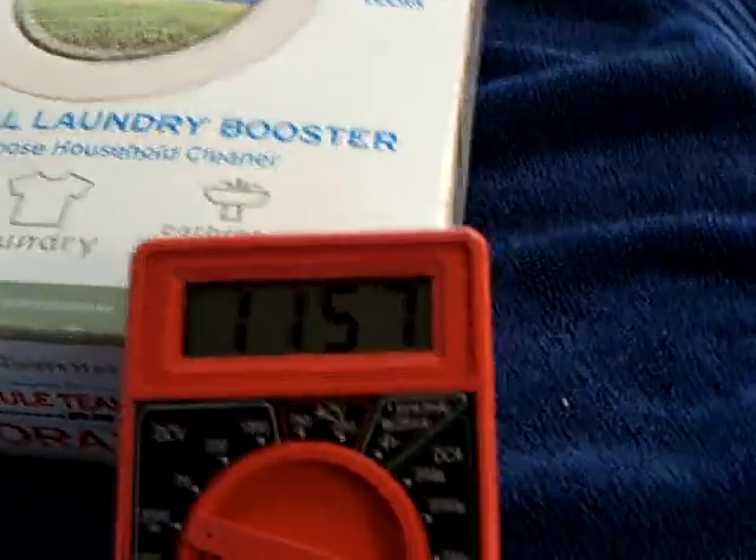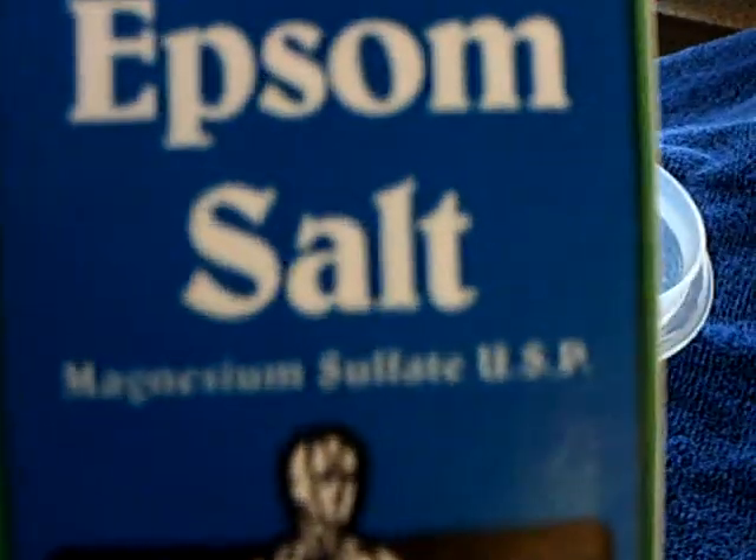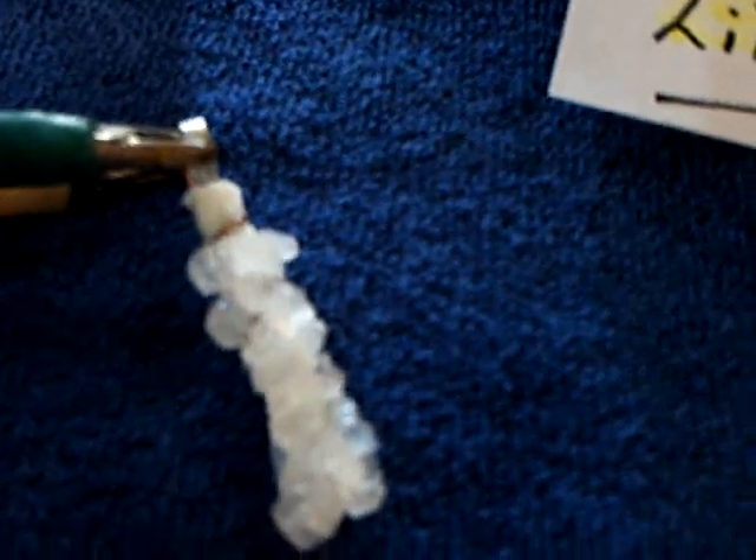That's the latest with this crystalline cell. For the next one I build, I want to use Epsom salts, which will make the crystals clearer and add the second crystalline structure with the water molecule that I need, making it a polycrystalline structure.